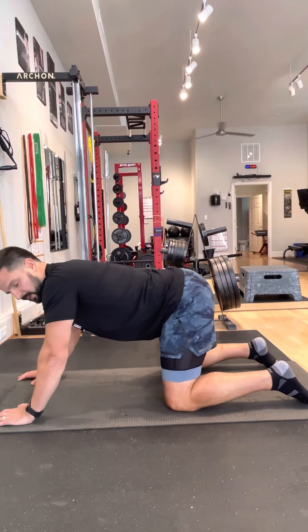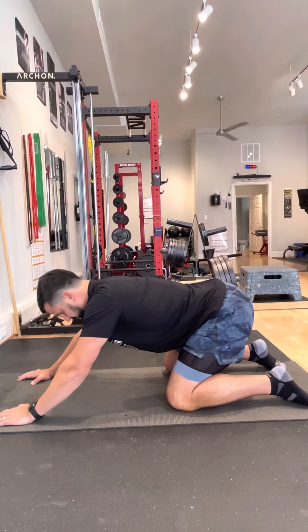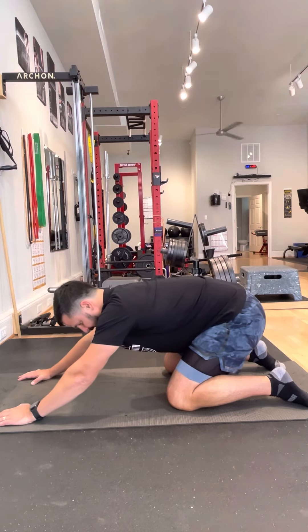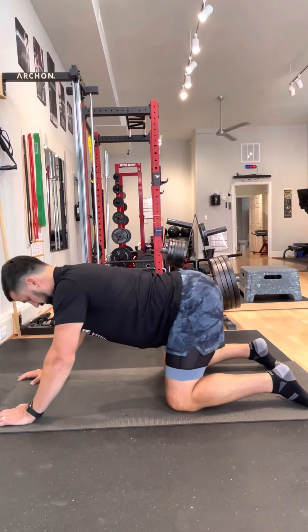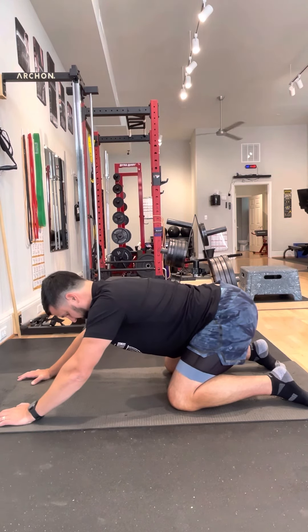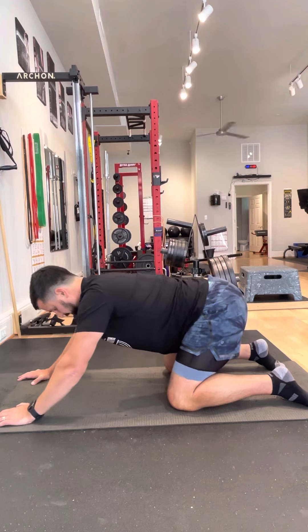Typically what will happen if you go past where you feel that tightness in your hip — which for me I start to feel it right about there — is you'll start to round that lower back to get further into more of a traditional child's pose position. That's not what we're going for. So we want to just go to that point where you feel that tightness, bracing those abs into that position, maybe a little gentle hold there for 10 seconds or so, and then come back out of it.